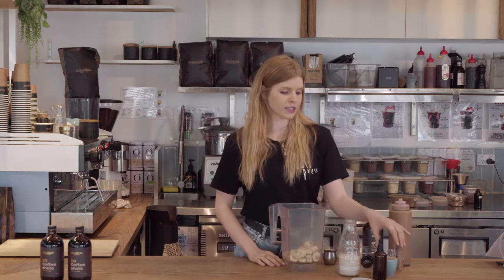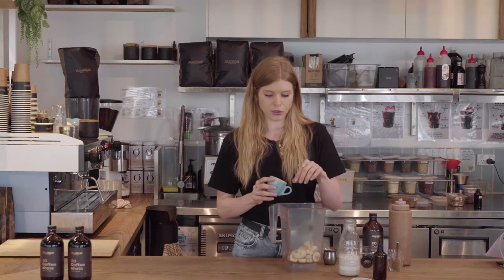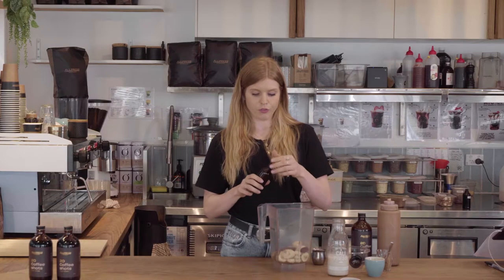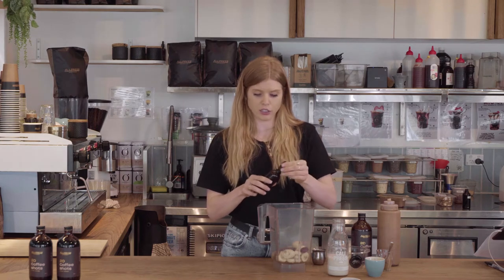Next up are the dates. I'm adding two here. These add some natural sweetness to the smoothie. Then we add a couple of vanilla drops that really brightens up the smoothie and just brings it to another level.